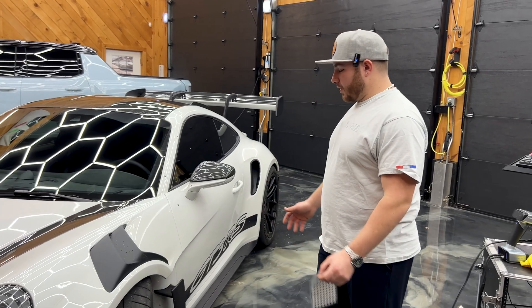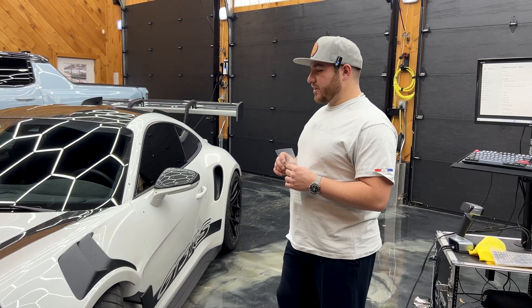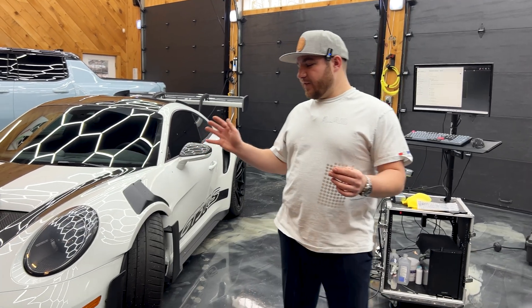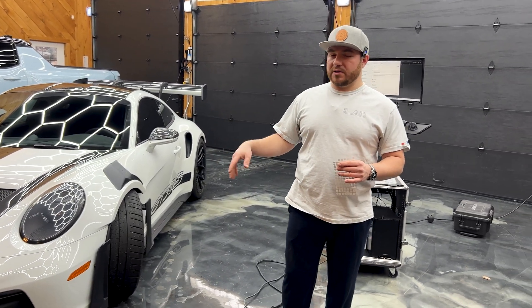I want to scan the whole car, but there are so many dots to put on and take off. So maybe we'll just stick to scanning the parts we want for now, because the car is very dirty and I'm sure it'll be in the shop again once it's cleaned up.